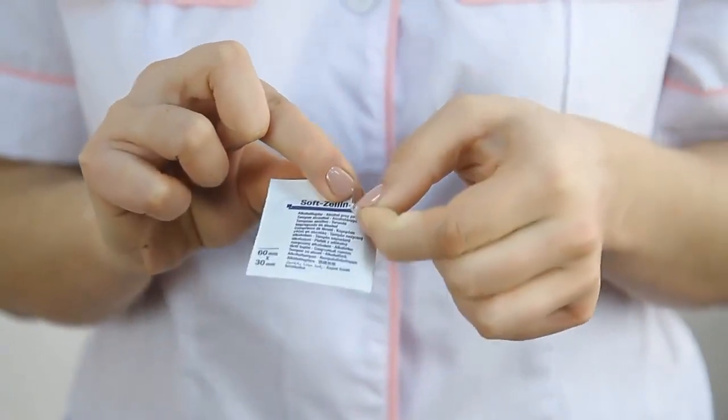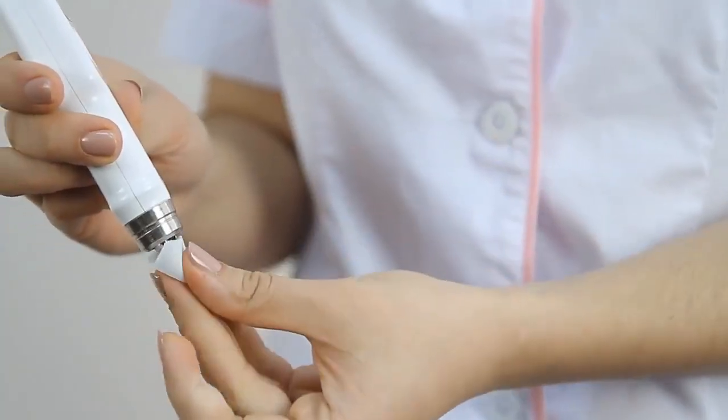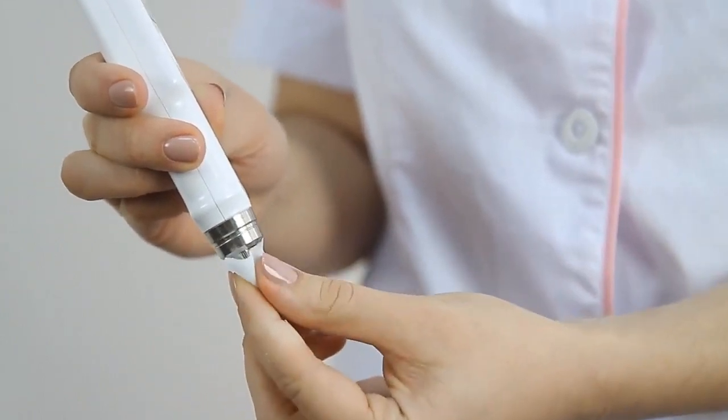First of all, take the protective cap off. Please make sure to disinfect the protective ring and vibrator rod before the first use of the tonometer and before each new patient. Please avoid penetration of disinfectant inside the device.